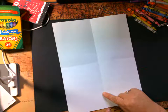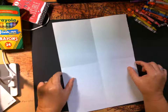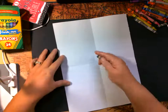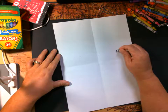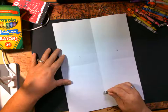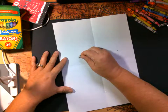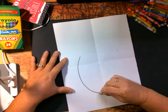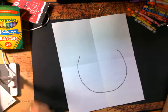Let's not go all the way down to our paper because we want room for his feet, and we also don't want to get too close to the sides because we want to do his arms. I'm going to draw a dot here and a dot here just to help you see — I'm going to start here and end here. I'm going to draw all the way here and up around.